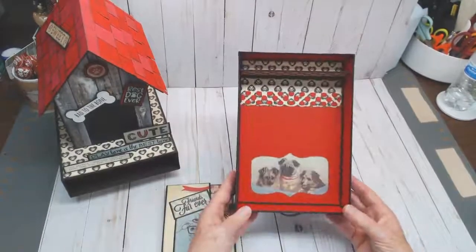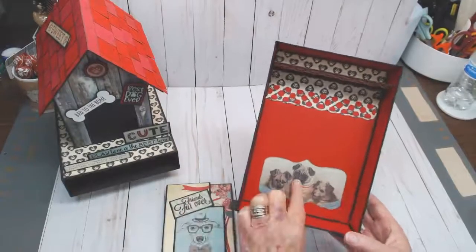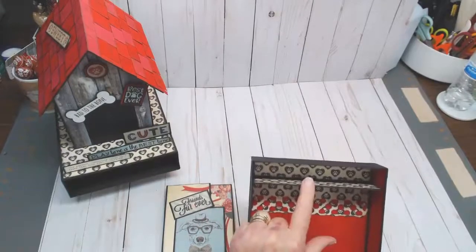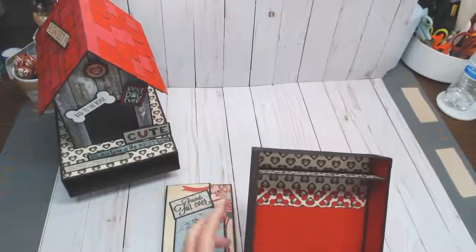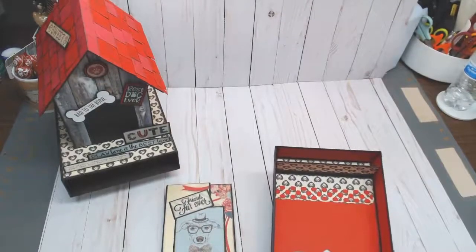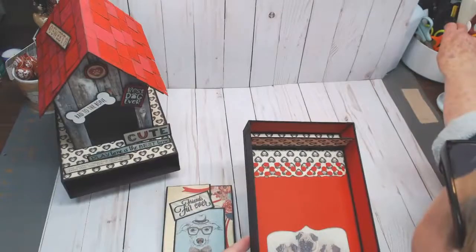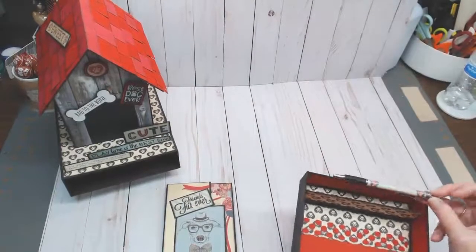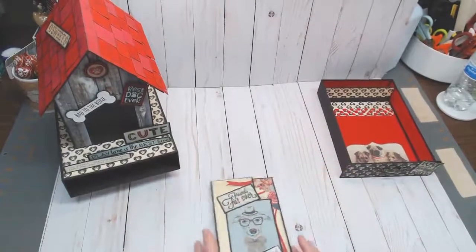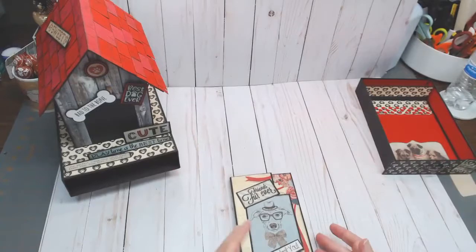I even went as far as to decorate the inside of the drawer. This is the cutest sticker from the sticker sheet. I did put a partition in the back where you can put pens or whatever you want — I thought it would be a cool idea to use it for pens. That way if you wanted to journal in your folio, you've got a pen accessible.